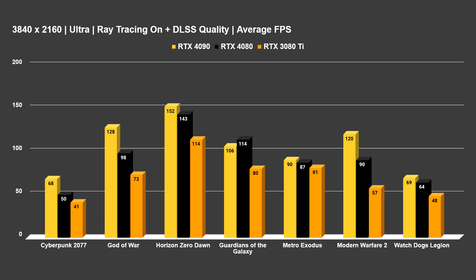Horizon Zero Dawn was a lot tighter, and I believe that's because this title is a little CPU-bound, with 152 average FPS on the 4090 and 143 on the 4080. Guardians of the Galaxy was a weird outlier where the 4080 got higher FPS than the 4090 — could be a driver issue. Metro Exodus was also very tight; the 4090 only won by 3 FPS, but all three cards are doing very well there.